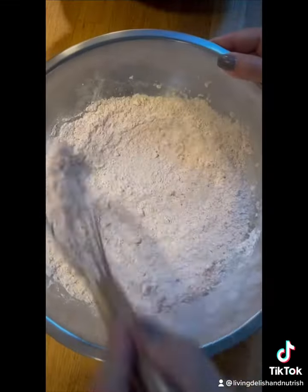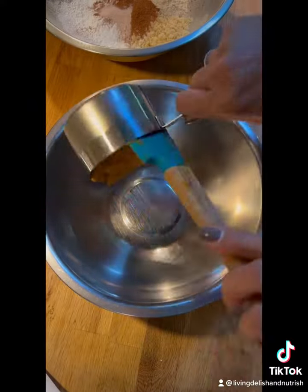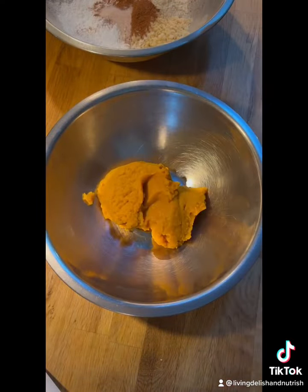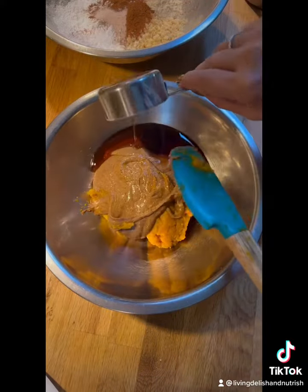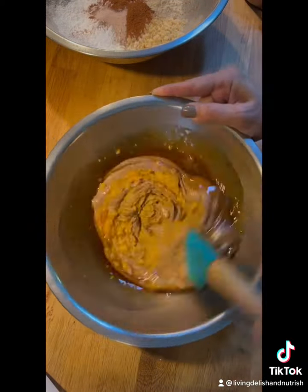Make these delicious pumpkin spice blondies by combining grain-free flours, organic pumpkin, almond butter, and maple syrup. These are egg-free and vegan.